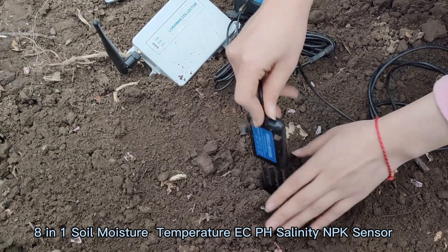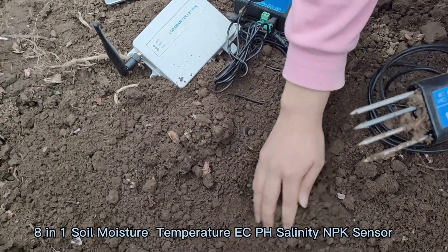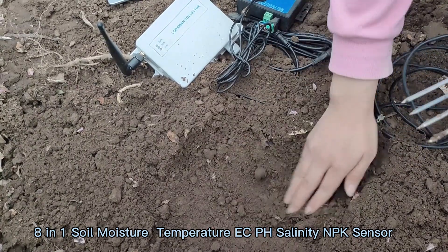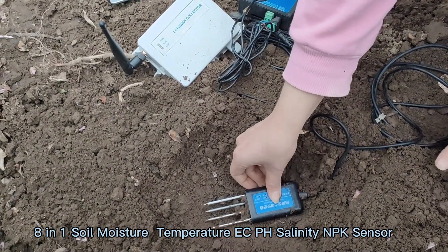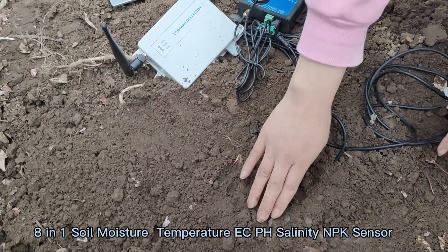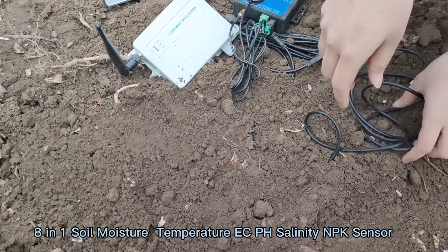We also have the second method of installation. Before installation, a hole bigger than 20 cm should be dug. Then we just insert the soil sensor into the soil, and the soil sensor can measure many different parameters.